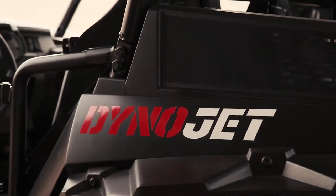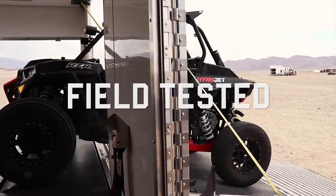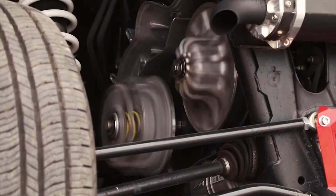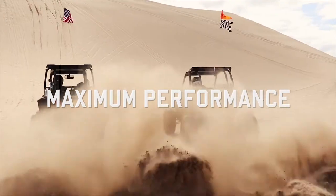Testing and validation are imperative. All clutches are developed on our in-house Dynojet Dyno and field tested, ensuring the end user gets the maximum performance out of their vehicle no matter what their riding condition.